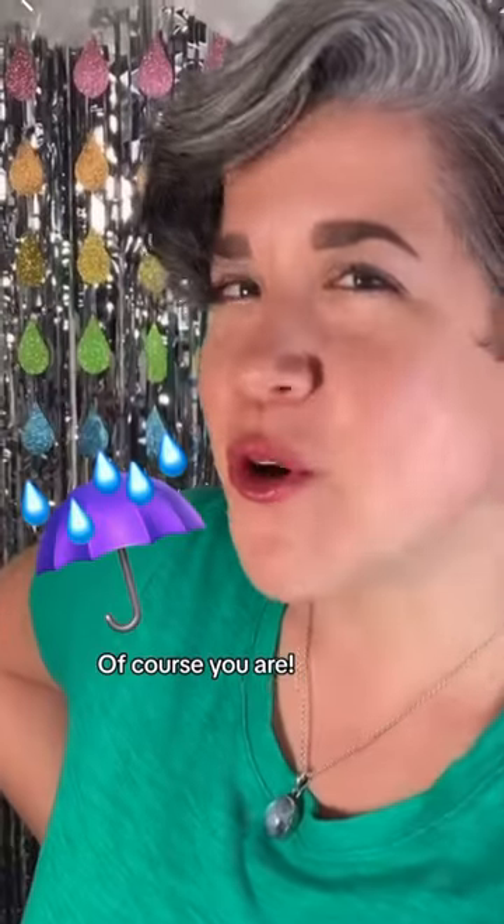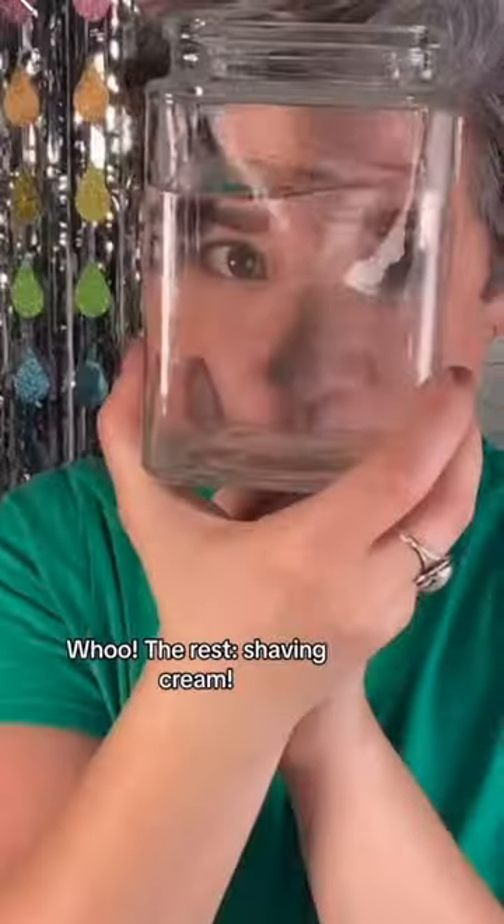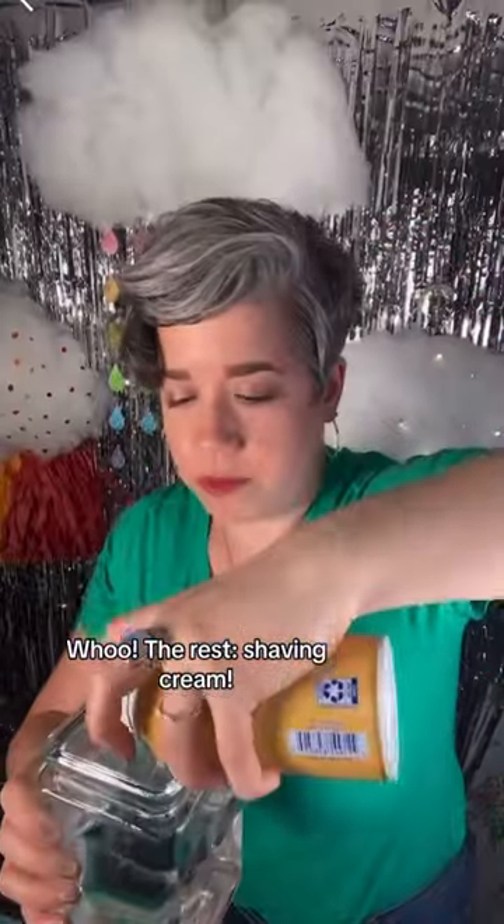Are you ready to make it rain? Of course you are. You need a glass base filled two-thirds of water. The rest is shaving cream.